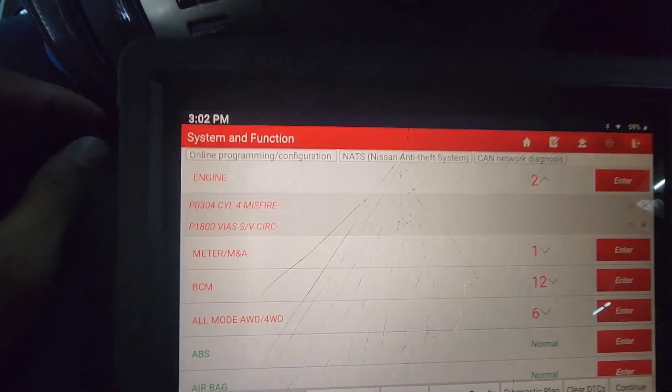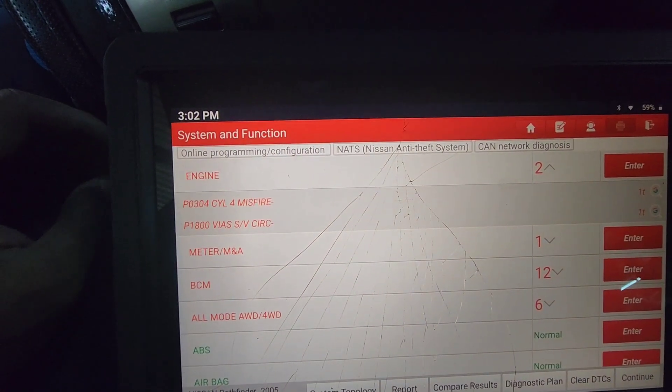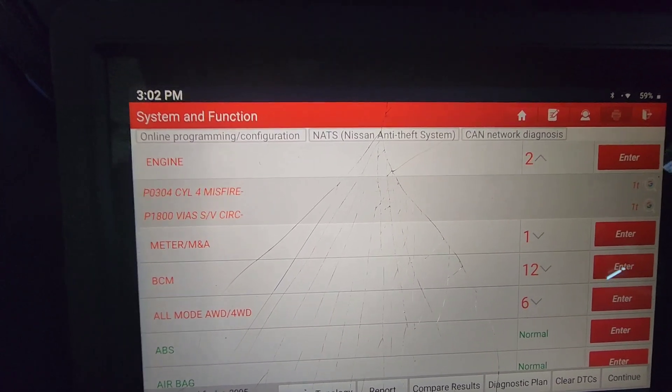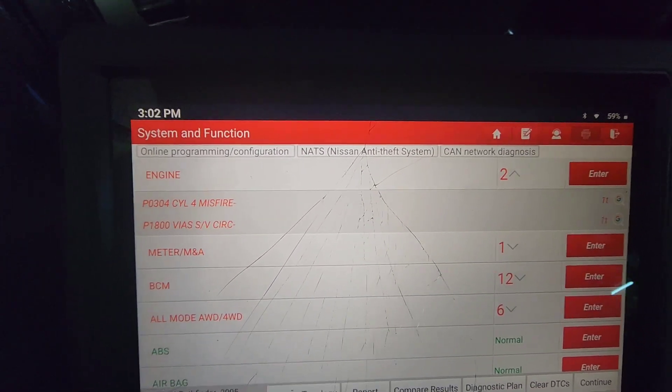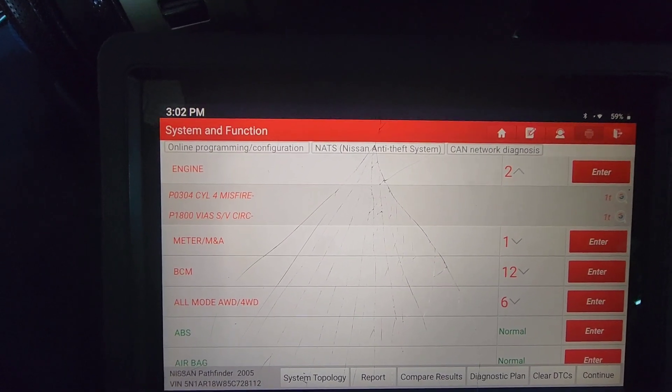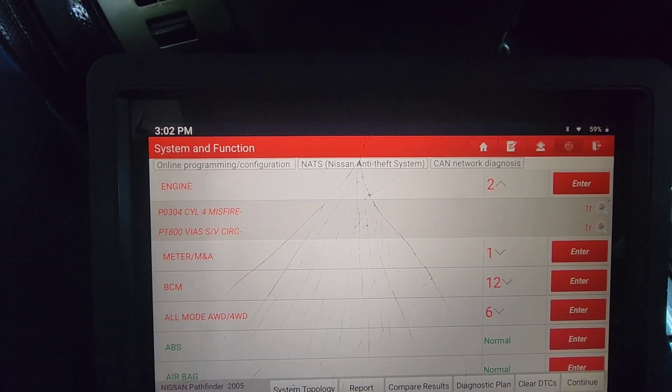I use a Launch scanner for this. The truck came in with a cylinder number four misfire. We replaced the coil — spark plugs were bad, so we also replaced the spark plugs. It's no longer misfiring. We did replace the air filter and clean the throttle body. After cleaning the throttle body, we can see the RPM going up and down.